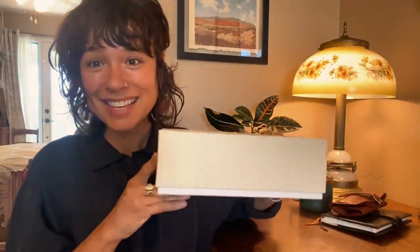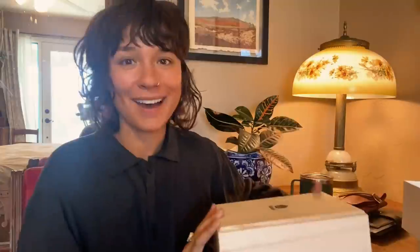It is a pen that I have also always wanted to experience — it is the Pilot Namiki. It comes in this huge, really pretty box. The box within the box — this is a wooden box. I am so flustered; it's ridiculous.